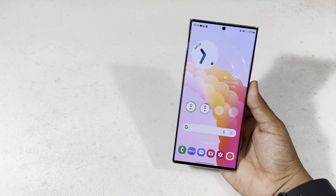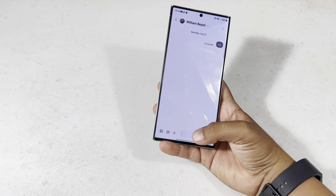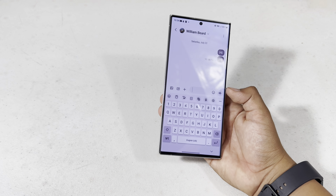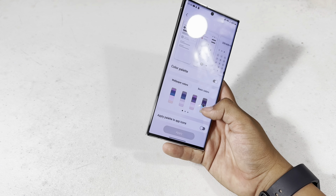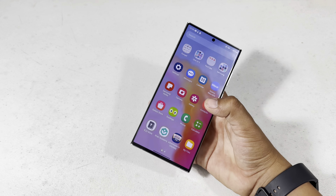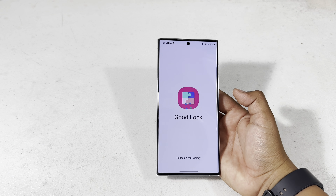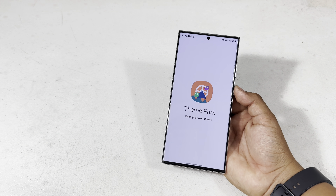I'm going to show you how to get blue bubbles on Android. By default, your message colors will not be blue — they'll match whatever your default theme is based on your wallpaper and color palette. But with the GoodLock app, you can make your messages blue like iMessage. I'll leave links for all the apps I use down in the description. Within the GoodLock app, you're going to find Theme Park.